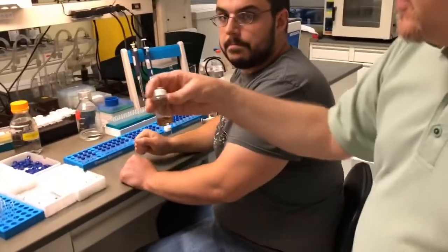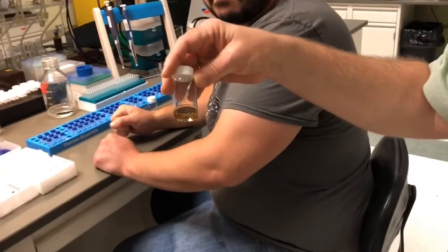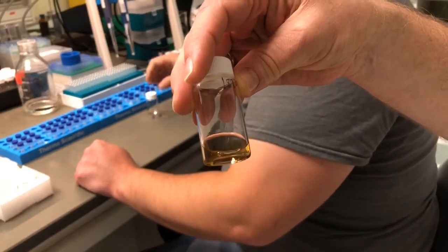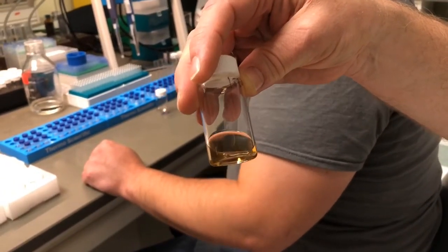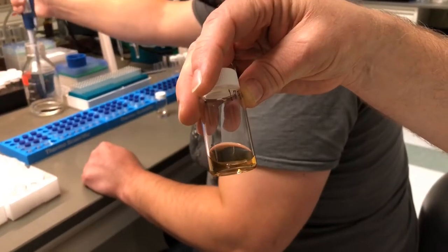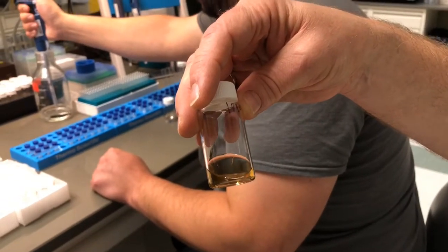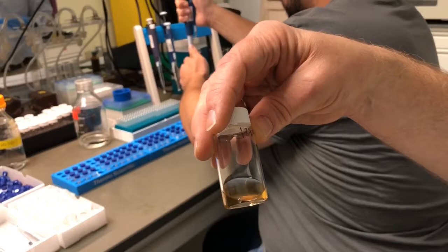So basically, this could be a concentrate that's been extracted in an organic solvent, so the CBD or the THC is now in a dilute form, and then we're going to make subsequent dilutions of that so that it's more amenable to our measurement system.